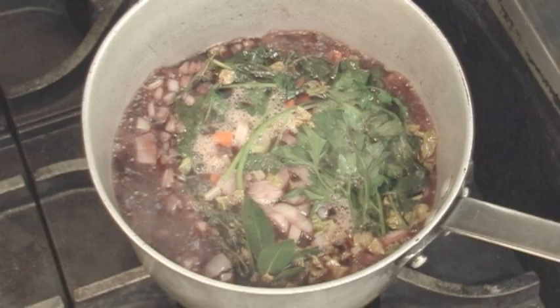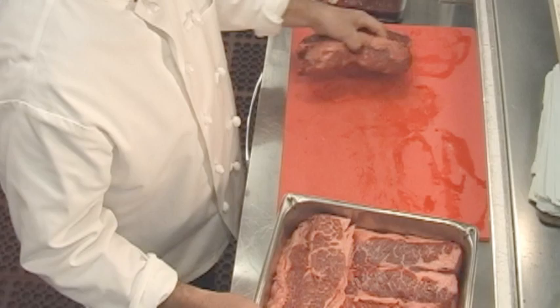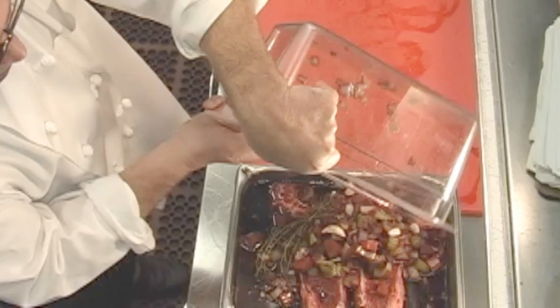In a pan, we're just going to put these ribs in. This is about six pounds of ribs, and then this is a cooled mixture of the marinade. Put it all in there and just let it marinate for 24 hours. We'll cover this up and put it in the ice box.